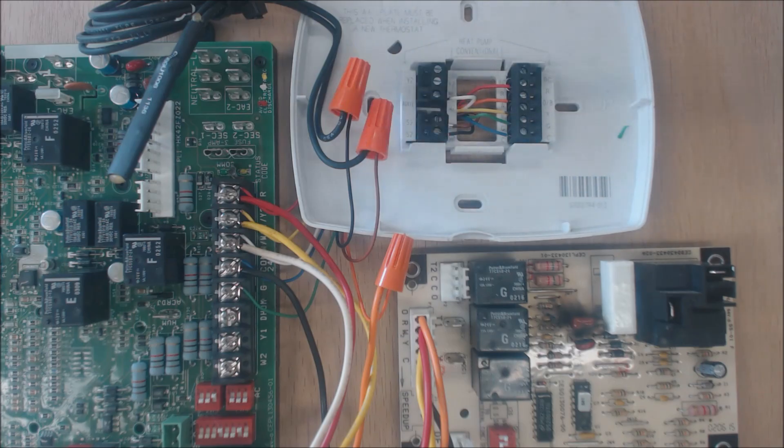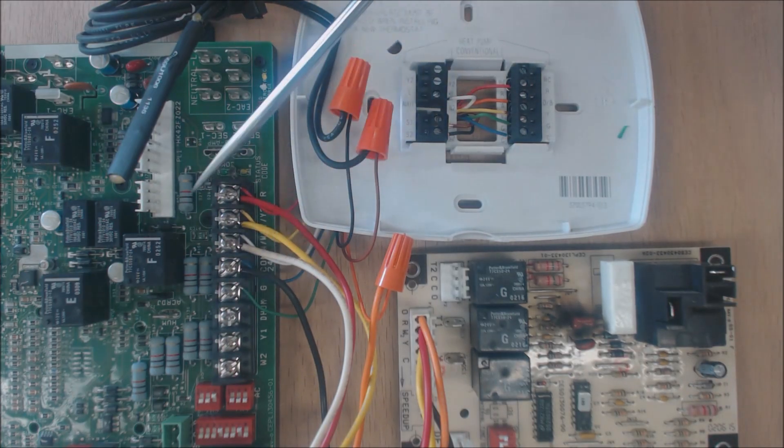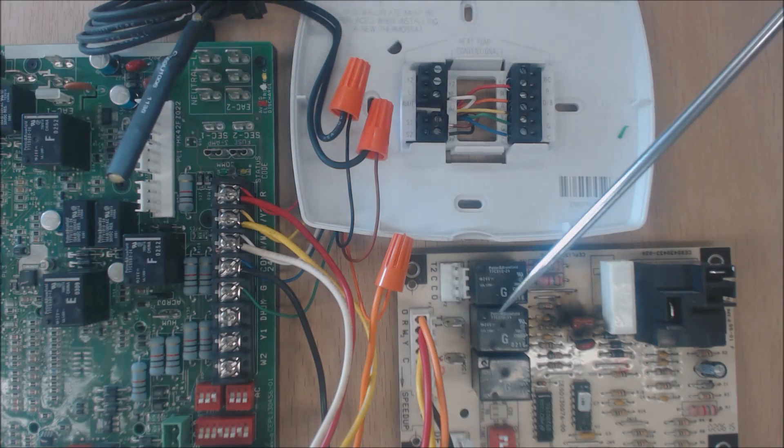Right here we have a TH Pro 8000 thermostat by Honeywell. This thermostat is capable of dual fuel, which means it controls the heat pump down to a certain temperature, and after the outdoor ambient temperature gets too low, the furnace will run. The furnace will run anytime it's below the temperature you set in the thermostat.